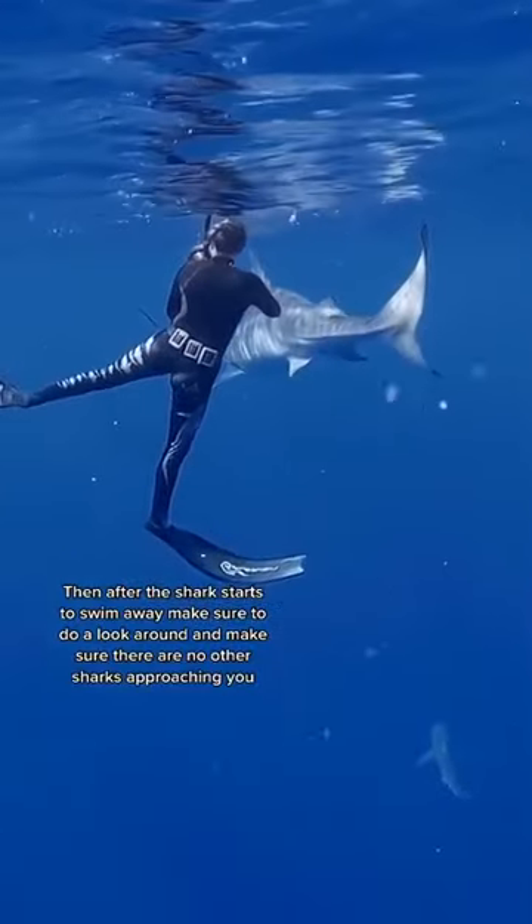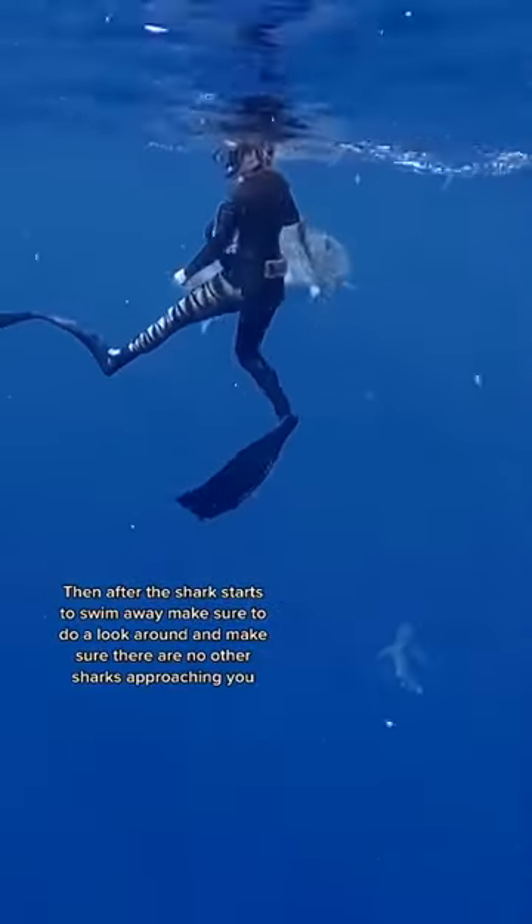Then, after the shark starts to swim away, make sure to do a look around and confirm there are no other sharks approaching you.